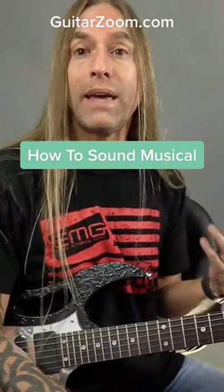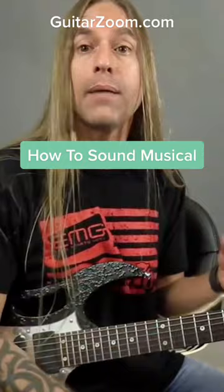This is a really simple way of making something that sounds musical in a very short amount of time, by simply chasing these chords around by finding either the major pentatonic. So now if I play...